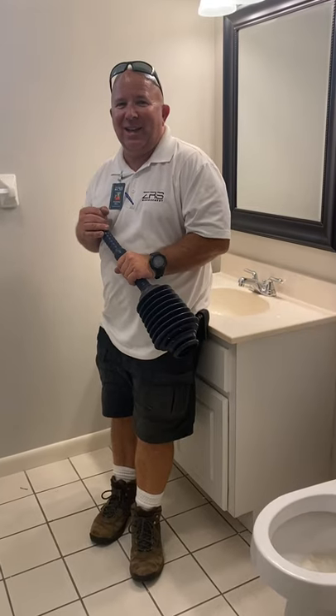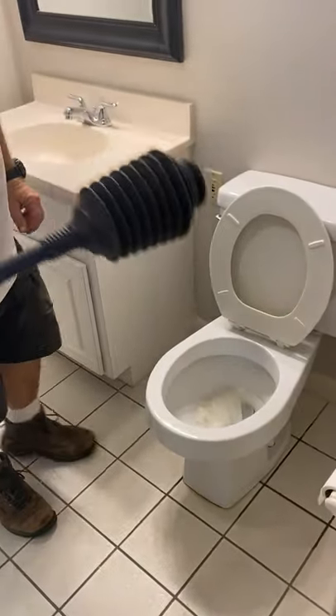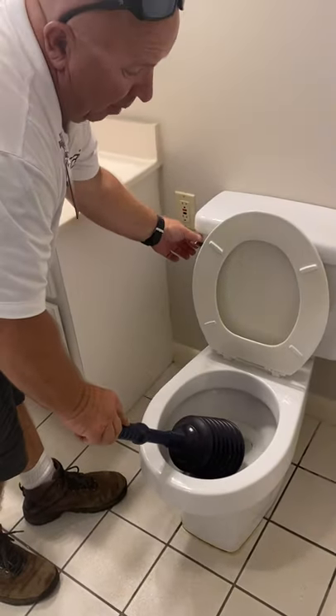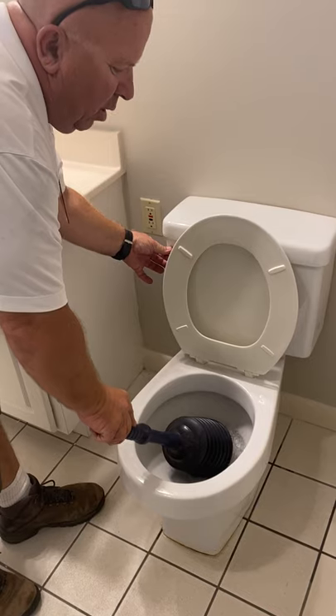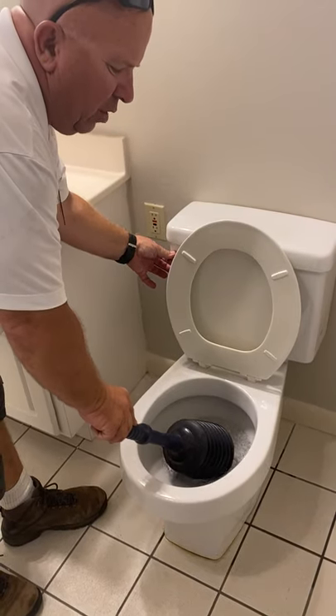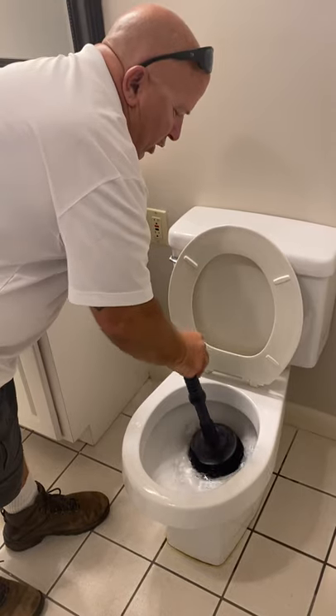We're going to plunge our toilet today. Real simple — take the plunger, stay down and stop the toilet, add just a little bit of water, don't flush it all the way, and just give it about two or three good little pushes.